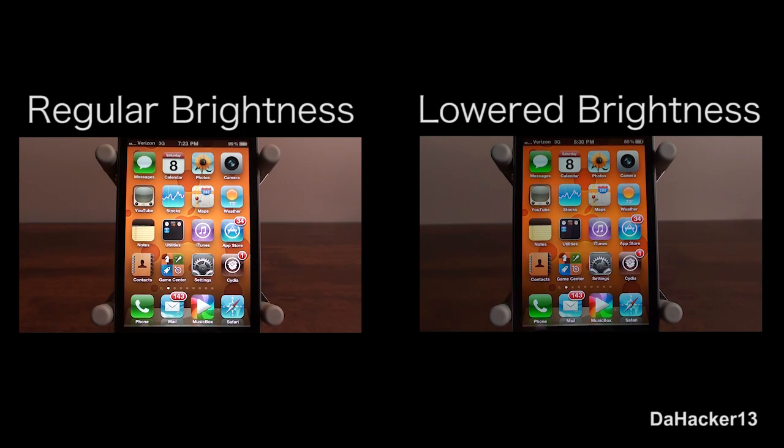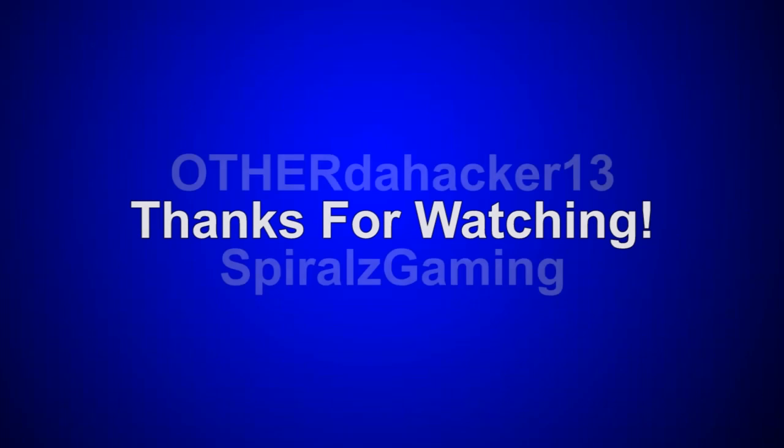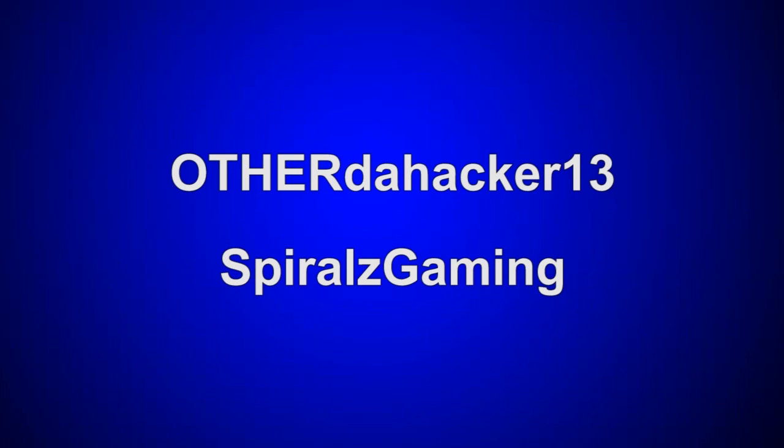So that has been Power Saver for your iPhone, iPod Touch, or iPad. Thanks for watching — I would highly recommend this tweak. If you enjoyed the video, please like it, leave a comment below, and subscribe if you haven't already.